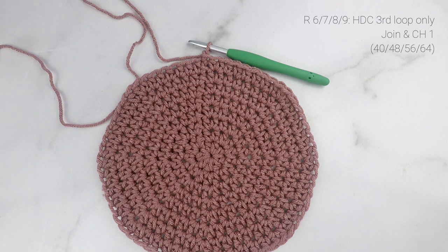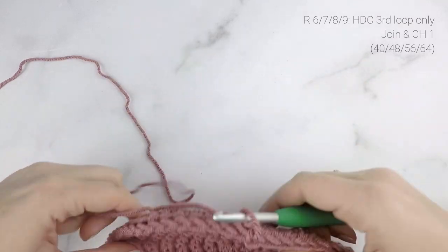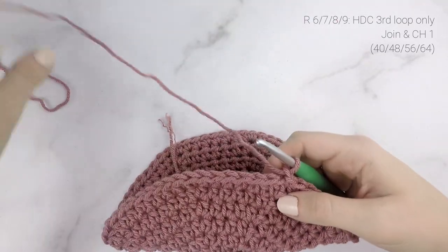If you worked the child/teen size, your stitch count is going to be 56 for the rest of the pattern. If you did the toddler size, your stitch count is going to be 48. And for the baby size, your stitch count is going to be 40. Now on to our next round — this is round six for baby, seven for toddler, eight for child/teen, and round nine for adult.